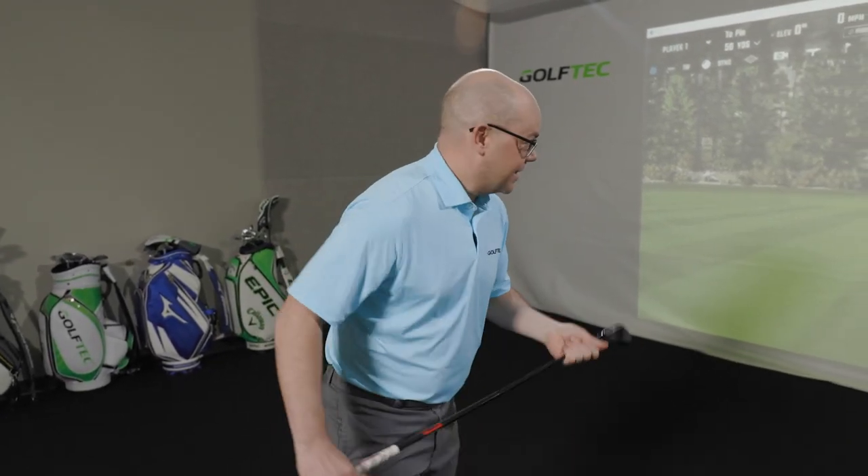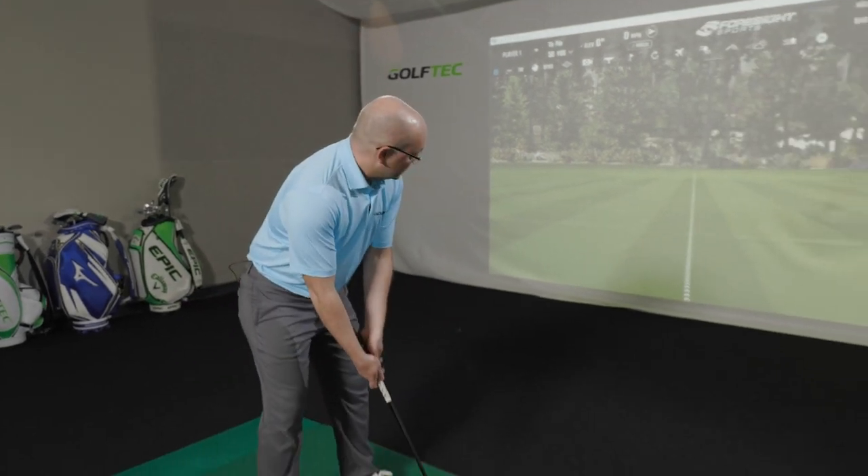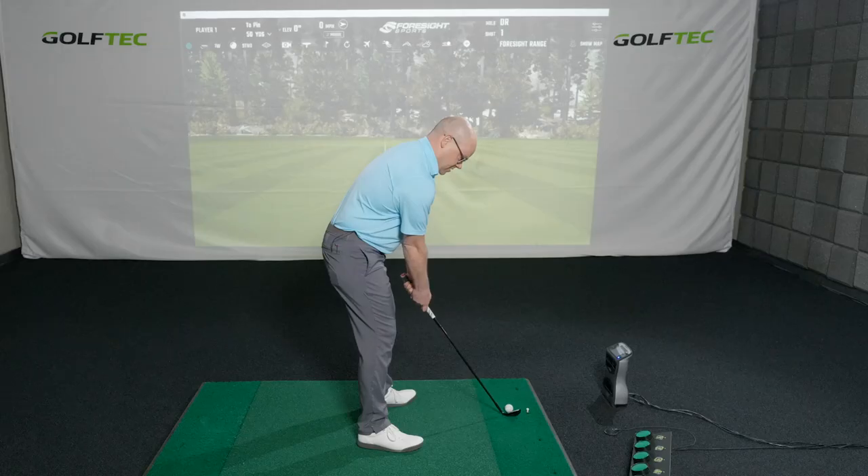Now once we have the shot, let's talk about target selection. The one that's going to get you in trouble the most is that tucked pin close to the water or the bunker. It's tempting to go pin hunting, but unless you can break par from time to time, there's a good chance you're going to miss the green a lot there. Your target should actually be about 10 paces onto the green — basically the center of the green — even from about 50 yards.